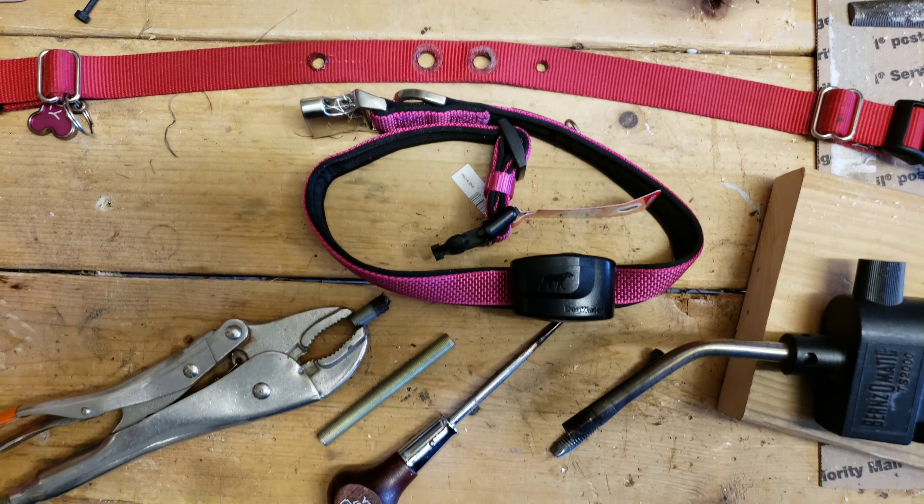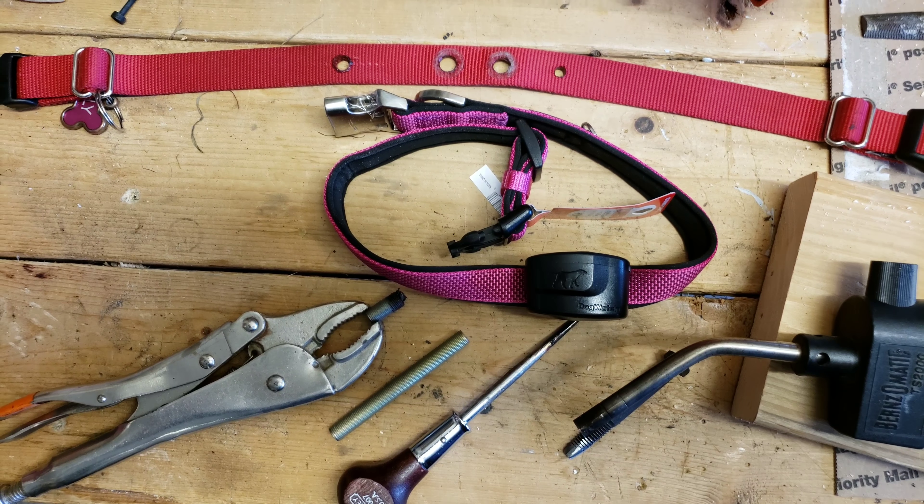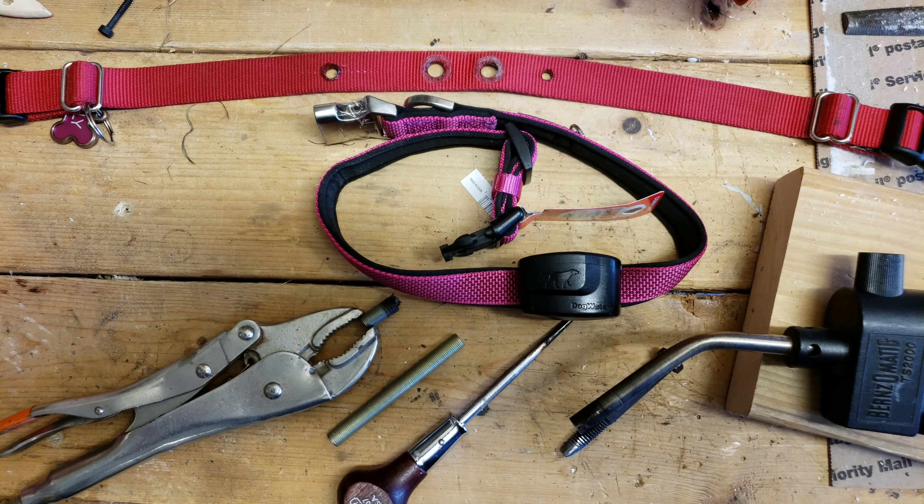At this point I was pretty much done with the project. There are a few boogers on the right side and it's a little crooked, but it does the job. And there you go.